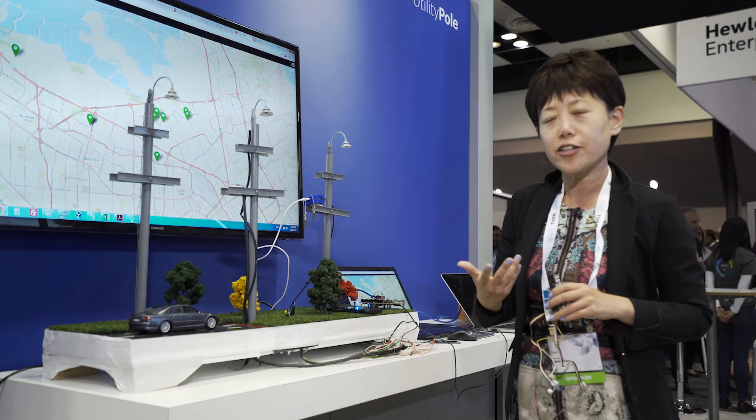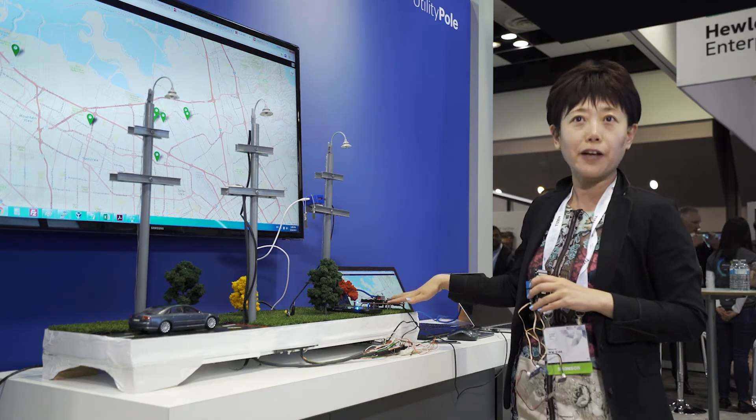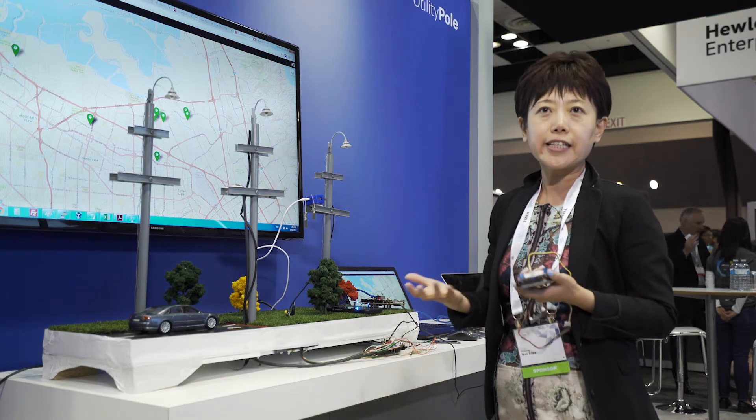Collected sensor data is streamed to our higher-end ARTIC device. In our case, we're using an ARTIC-530, and aggregated data is sent to the back-end ARTIC cloud.